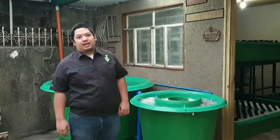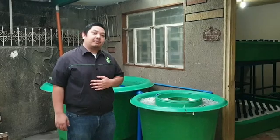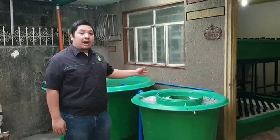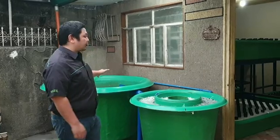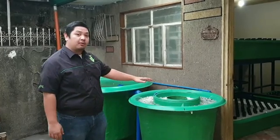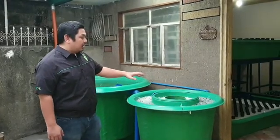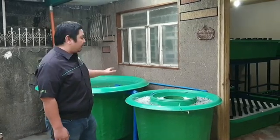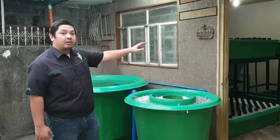Good day to everyone. I'm Matt Guantaman and welcome to another video here at Maid Farms. For today's video, we're going to show you our new aquaponic system with our new circular tank and our new dual radial flow filter. This is a basic aquaponic system with a RAS component and hydroponic component which is indoor.